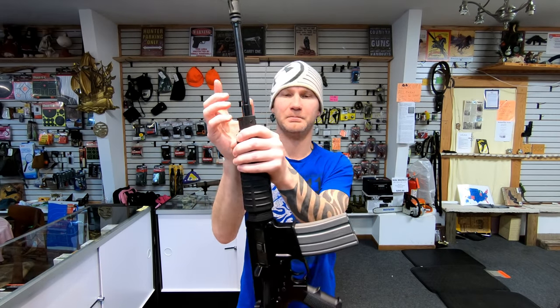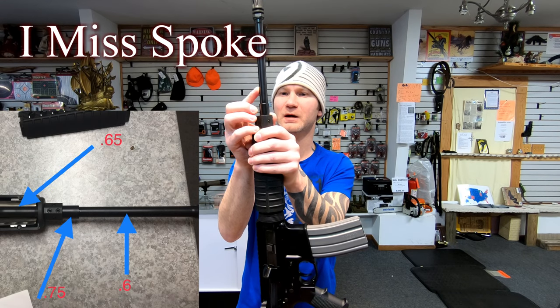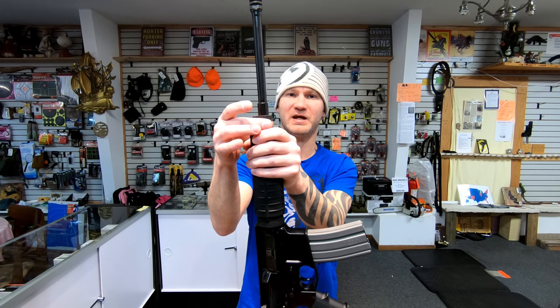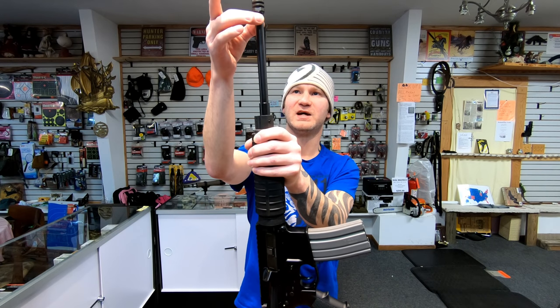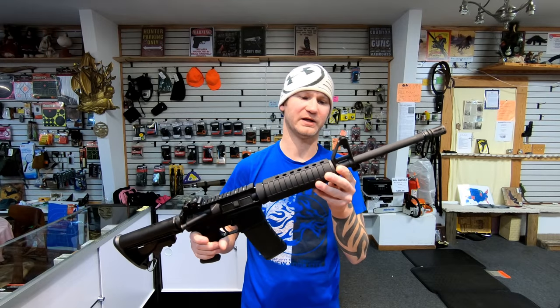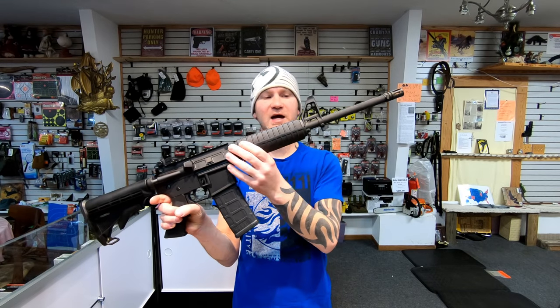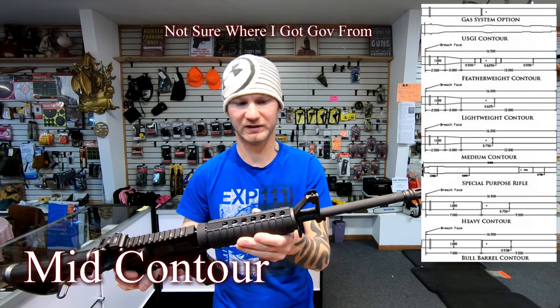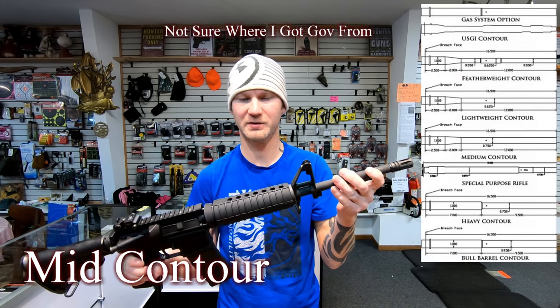The 316L barrel actually drops down to .65 inches. You've got your standard .75 back here, then .65, and then it goes back out to your half-inch by 28 thread pattern. The 316M has a straight barrel contour all the way back — what they call a government profile.